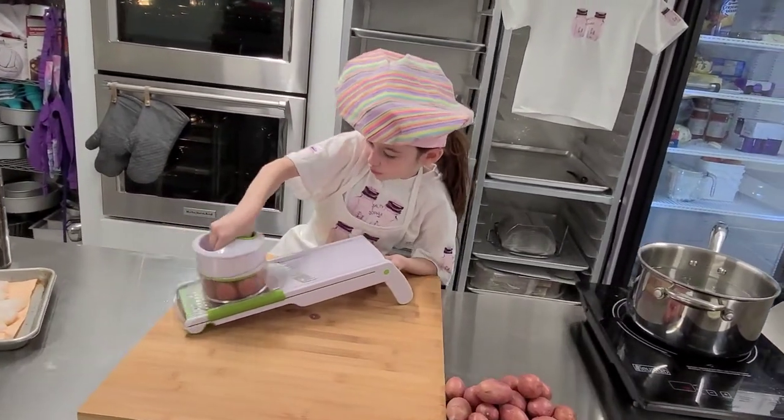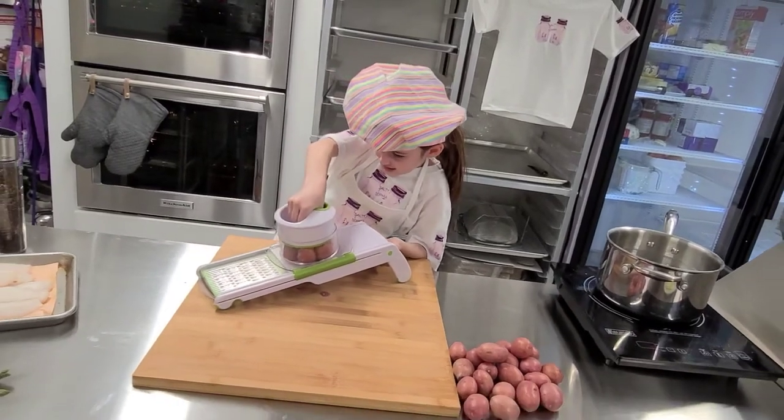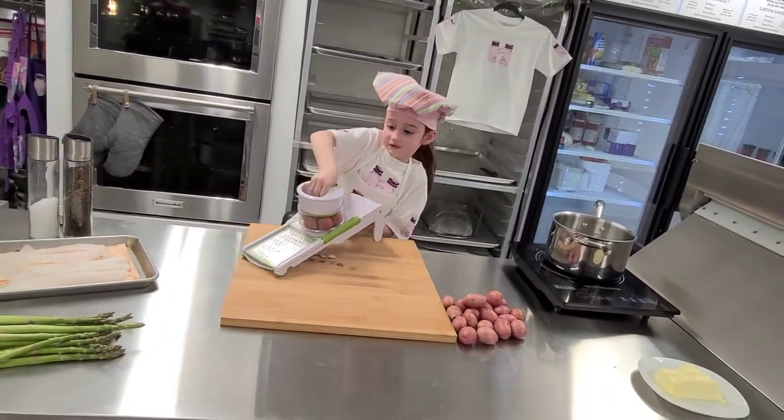So you are going to take it like this and start pushing as hard as you can to get nice thin slices — and there's your potato slice.